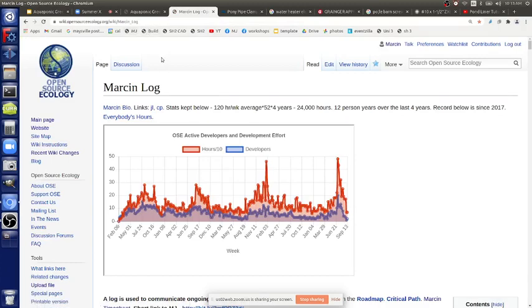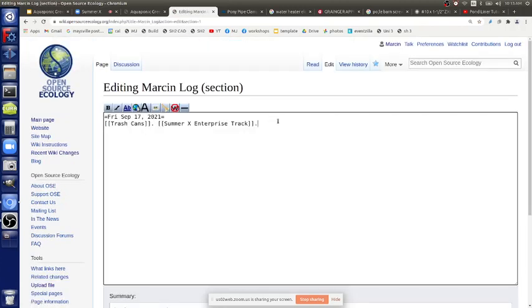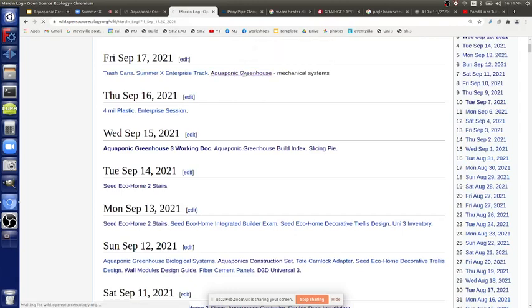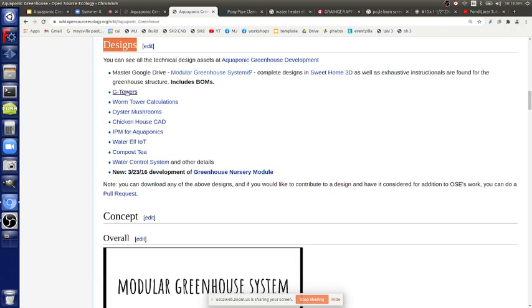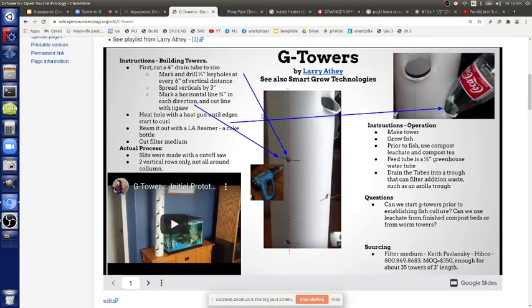That's the main quality control points. Now let's talk about the systems we want to build — the aquaponic greenhouse. There's a bunch of documents on all the mechanical subsystems. The main aquaponic greenhouse page has the designs. The biggest thing is the growing towers. We've got a bunch of them already prepared with detailed instructions — bills of materials, where to get things.